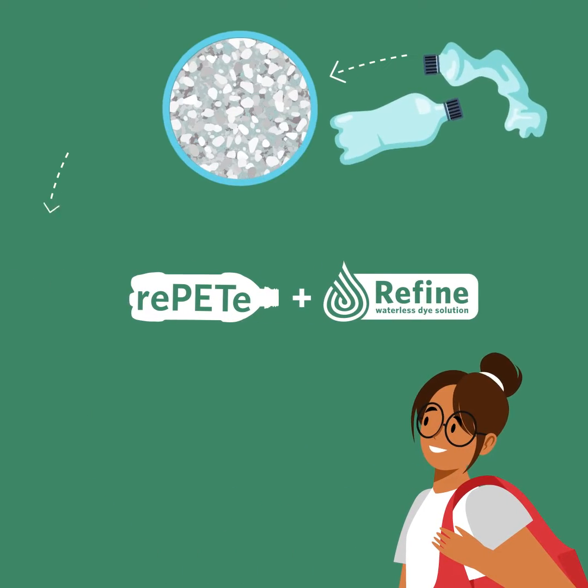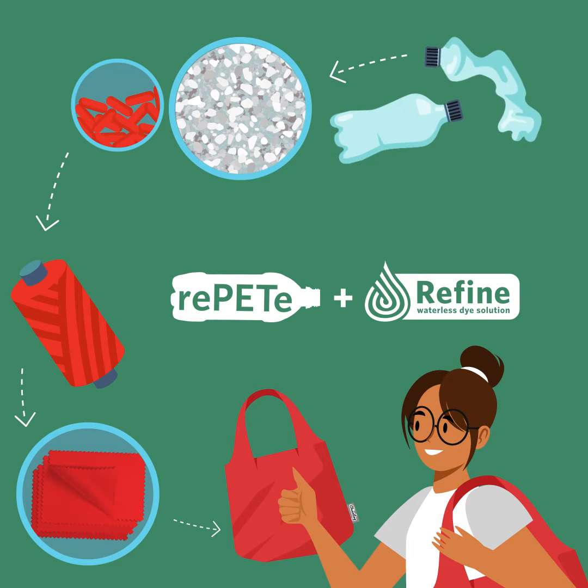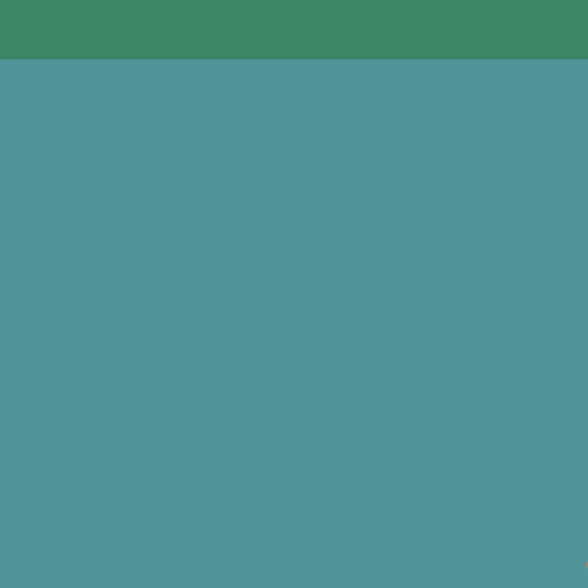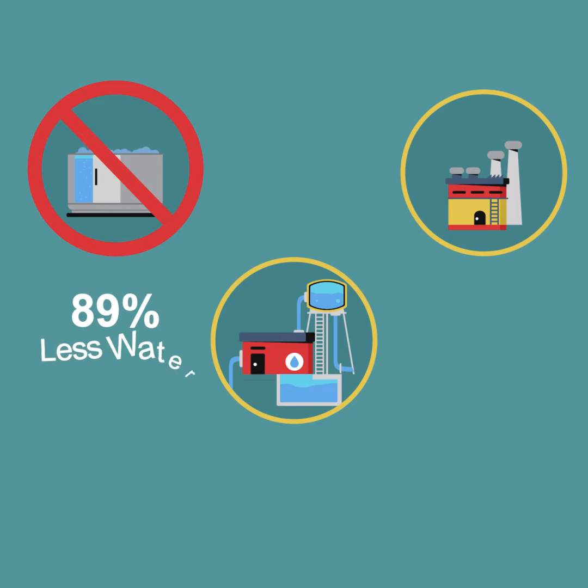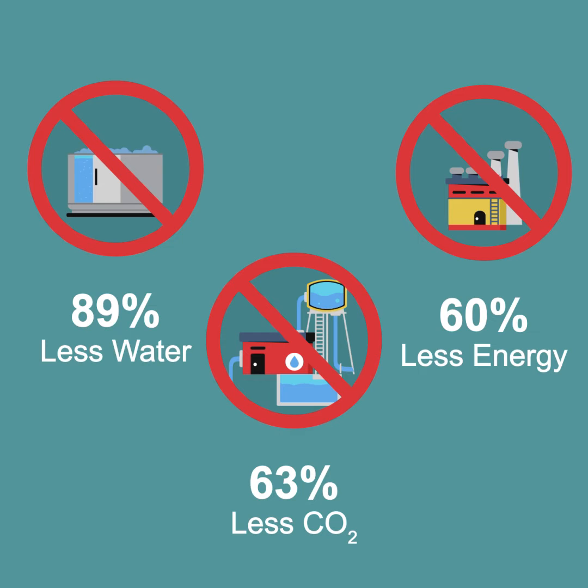But in our refined products, we add color as the yarn is created, so we don't need to dye the fabric. Repeat plus refine means 89% less water, 63% less CO2, and 60% less energy — a huge positive impact on the environment.